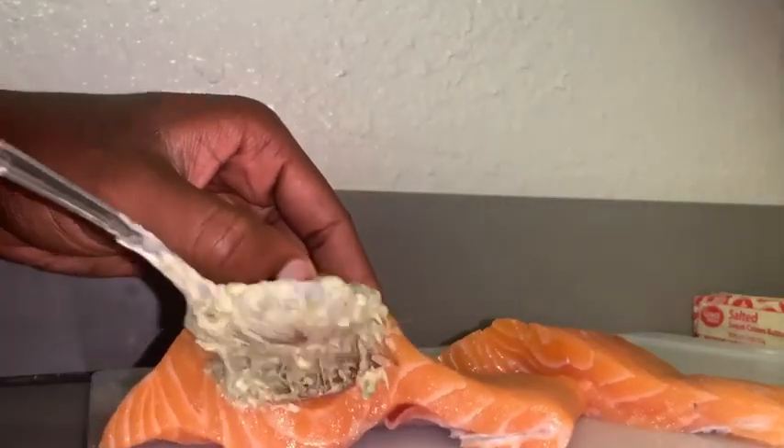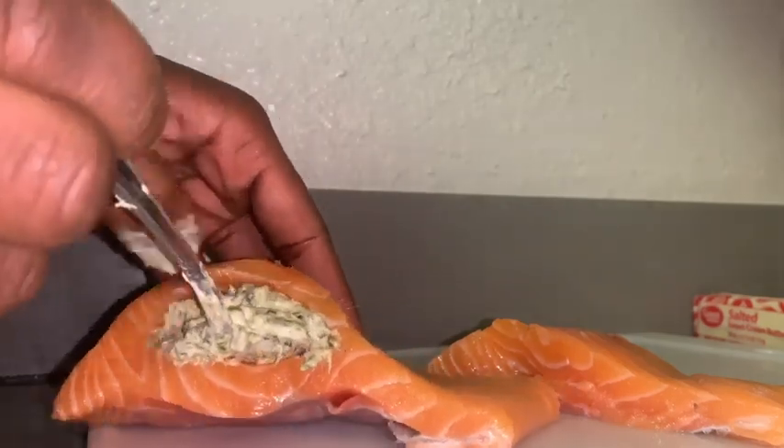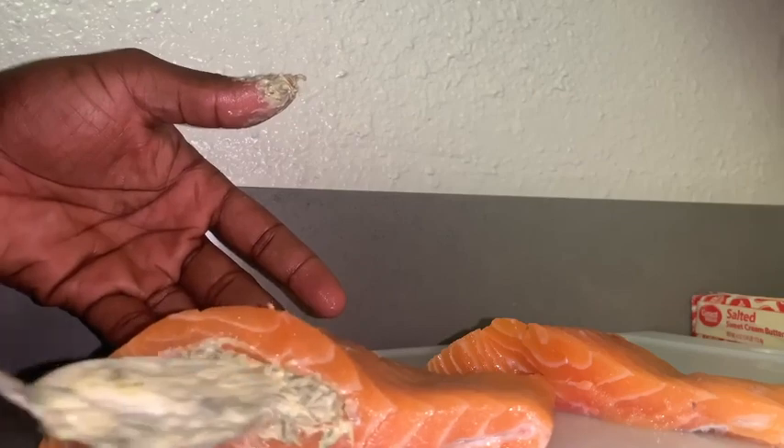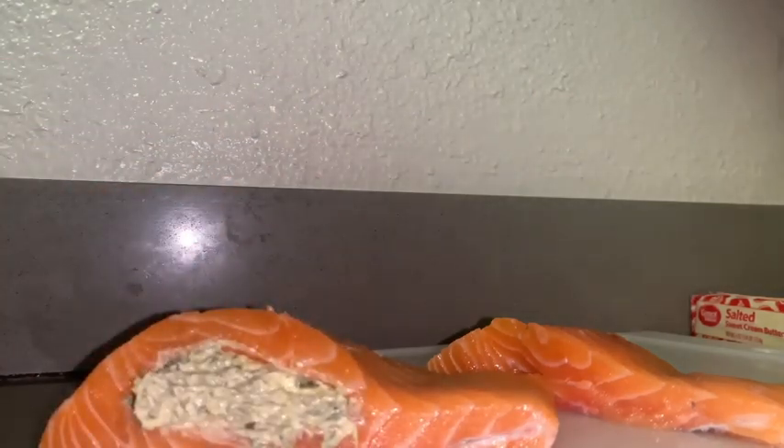Now we're going to stuff the salmon. Take that pretty stuffing and fill the cavity we created. Don't push the spoon all the way through, and don't overfill the salmon — because we have to sear this on the stove to get a nice crust on the outside, and then we're going to bake it in that beautiful sauce we'll make with the leftover stuffing. If you overfill it, when it bakes it's going to boil over and not look cute.